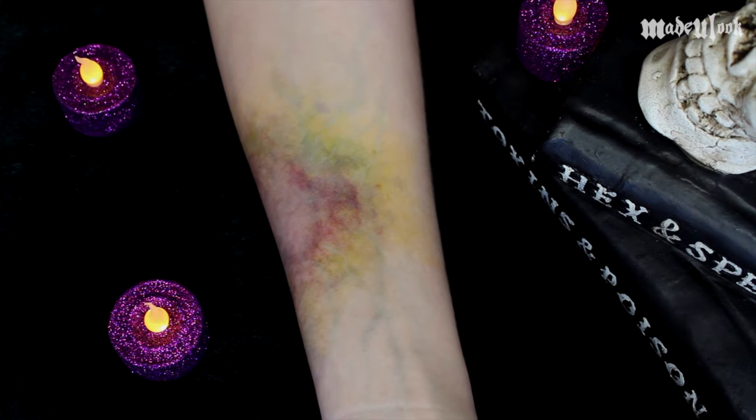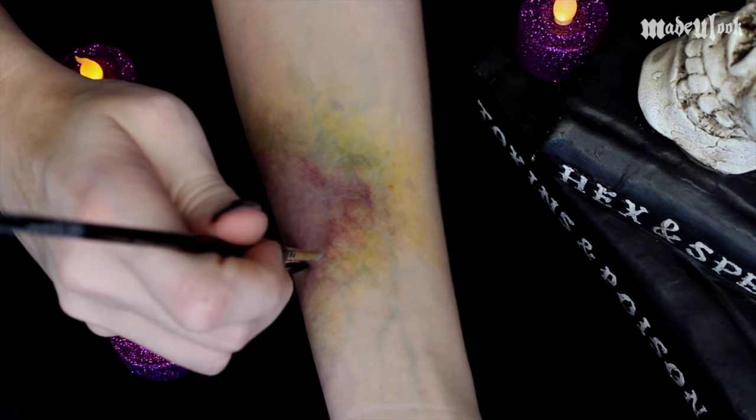I'm then using a mix of Lividity as well as Dead Flesh to go in and make some smaller capillaries.